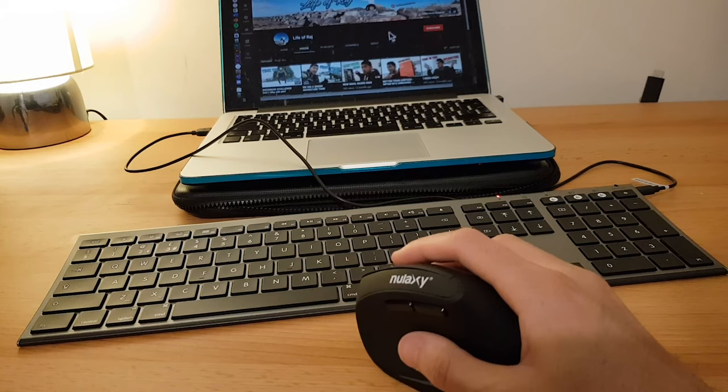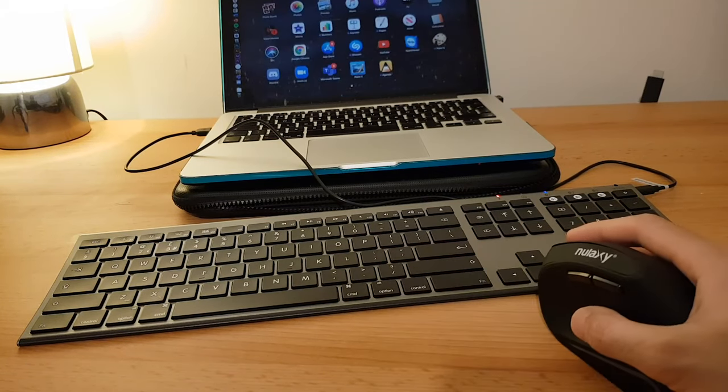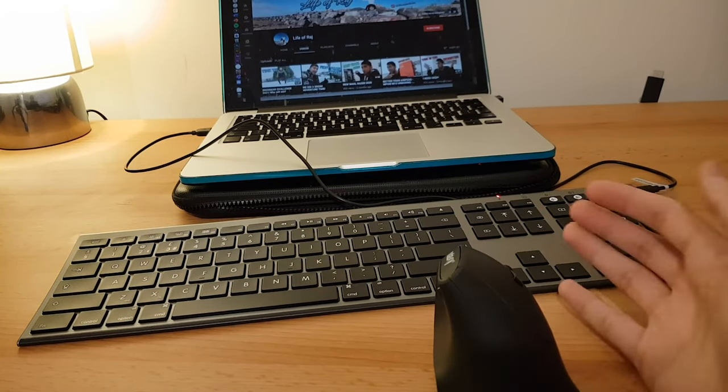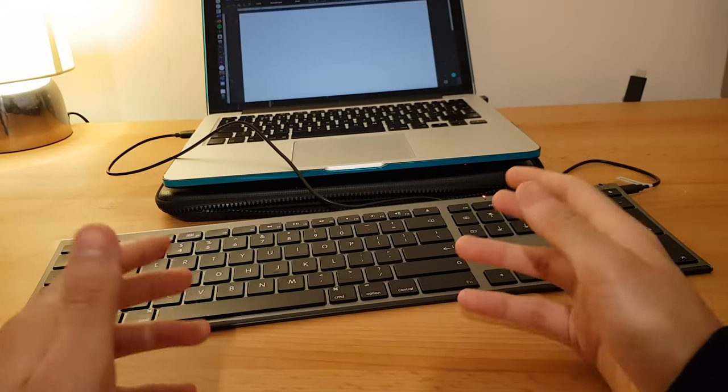Here's the mouse — works really well. This is actually one of the most comfortable mice I've ever used. I can't believe I didn't buy this sooner. I'm not just trying to sell it or anything, but it really is so much nicer on your wrist than the standard mouse. Let's do a little keyboard test.